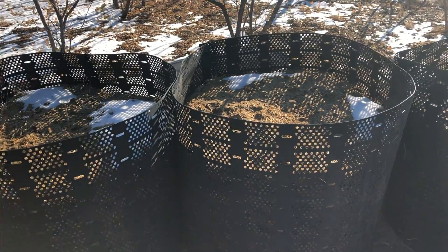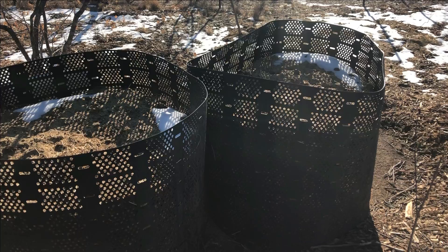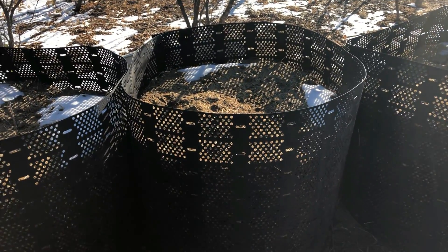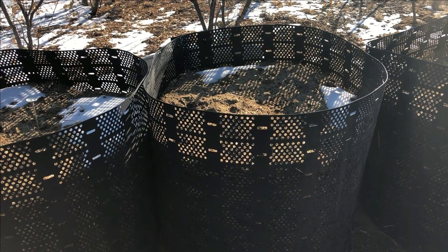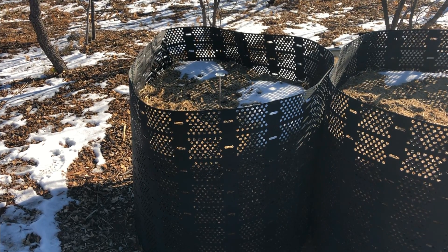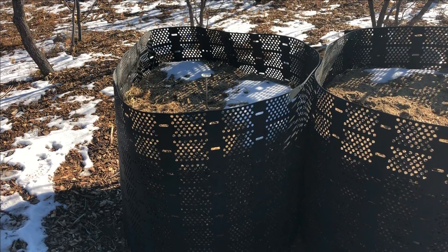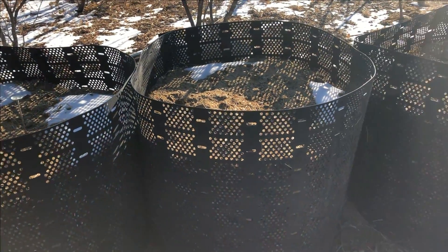I'll give a little update on my geo-bin compost bins. This bin here is filled with donkey manure and leaves. This one has donkey manure, leaves, and cactus pads that have been chopped about once. And this bin has donkey manure, leaves, and cactus pads that haven't been chopped but they have sustained an injury to them. So I'm going to go ahead and turn these today.